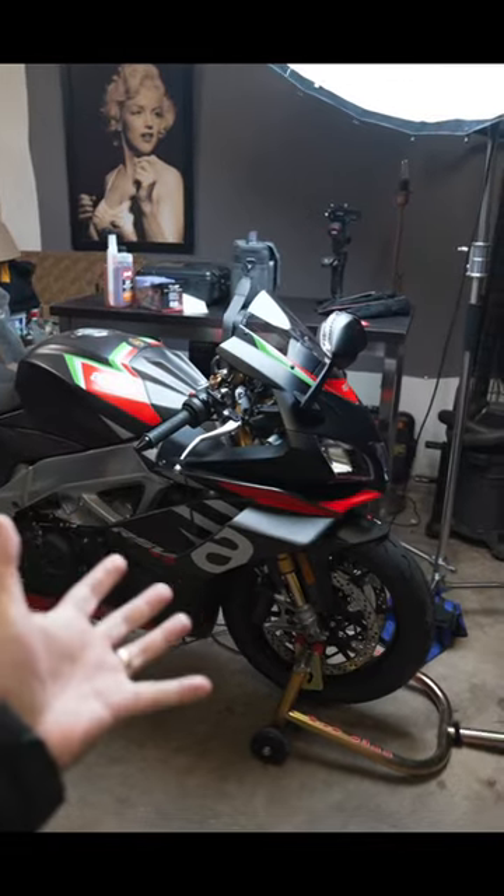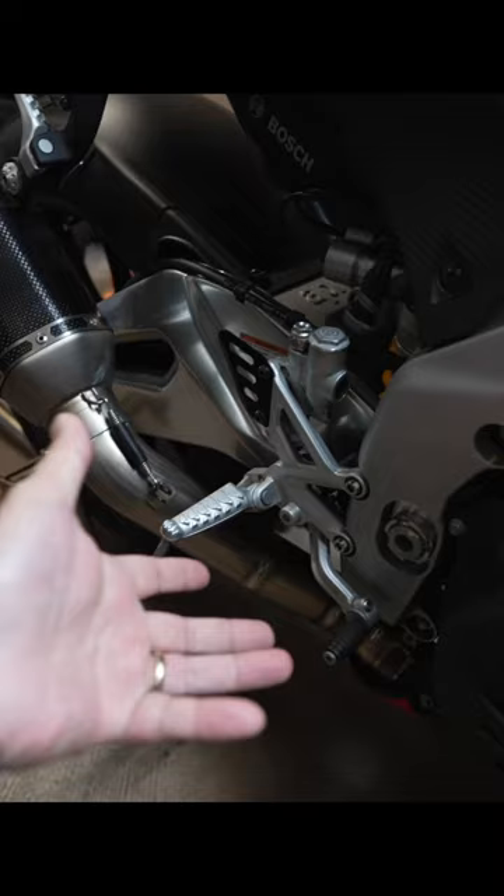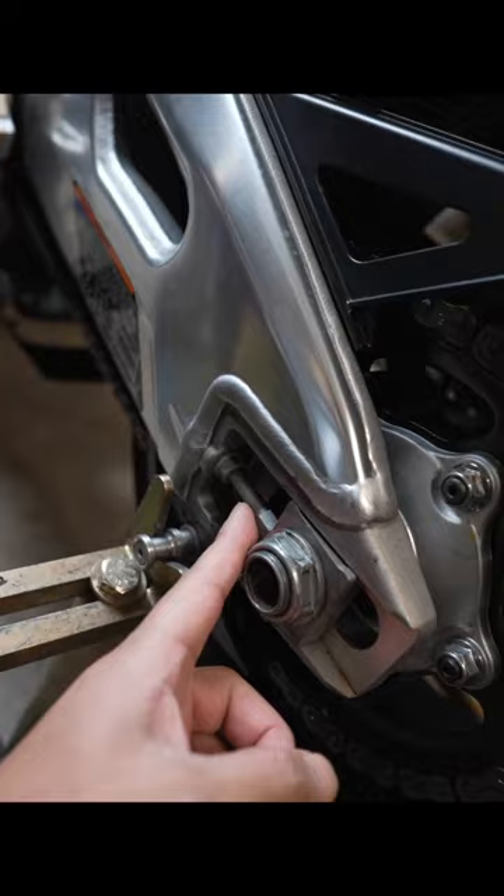Did you know that some of the most expensive super bikes on the market use some of the cheapest components? Look at these cheap cast aluminum rear sets. It's literally one of the main things that keeps us on the damn bike. Look at this ancient way of aligning the rear wheel.